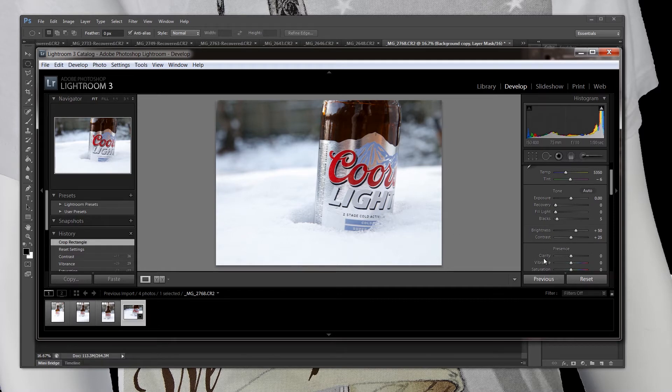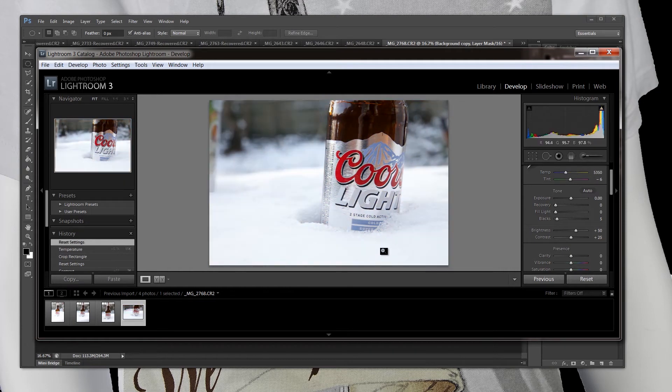Now I like to play around with some of these settings. Most everything I do is really from exposure on down to saturation — that's where I do most of my basic work before I send it over to Photoshop to do the finalized work. The colors are pretty good. If you want to mess with your color temperature you can do that here. You could really do some crazy stuff with it but that's not what I'm wanting.